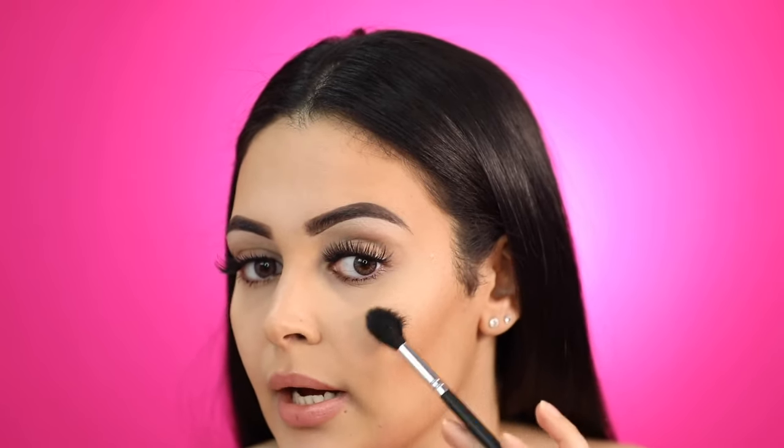To start off, I'm going to grab my Morphe M501 brush and also my OFRA highlighter in the shade Blissful — super pretty. I'm going to dab a little bit, make sure you tap all the excess powder off, and then in small circular motions work that into your cheekbone. As you can see it's very subtle at first — I'm working with very little product to make sure everything looks nice and blended.